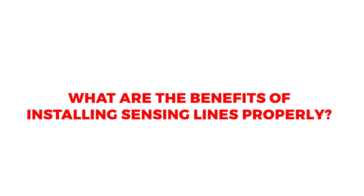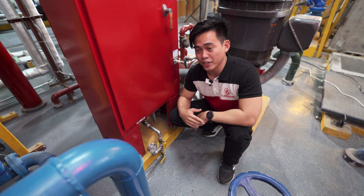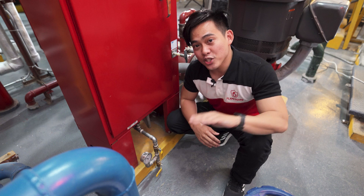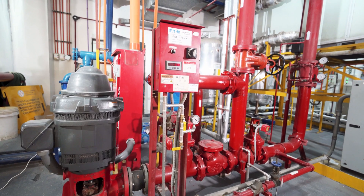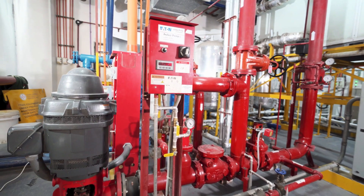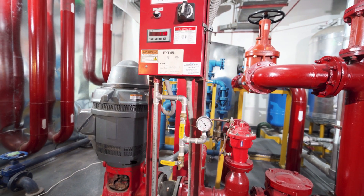What are the three benefits of installing the sensing line properly? First, it can help with our weekly churn test, which includes simulating a pressure drop to test the automatic function of our fire pump using the test valve assembly. You will not need to outsource every single fire pump churn test because it becomes much easier. Second, it protects the fire and jockey pump controllers' electronic transducers, which are sensitive and expensive components, from pressure surges by using the pressure snubbers. Third, it extends the life of the fire and jockey pump controller by using piping that is not susceptible to corrosion, such as stainless steel.